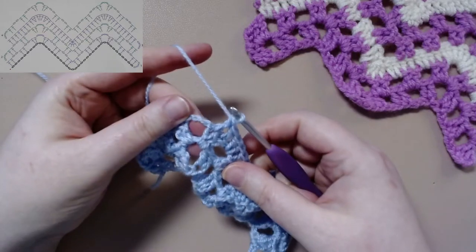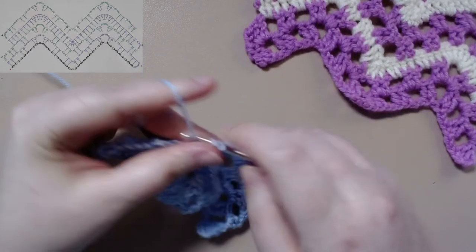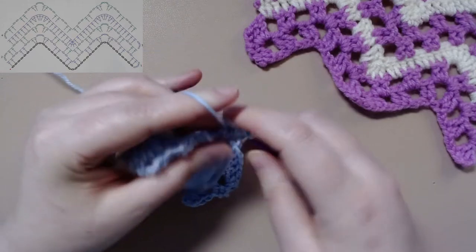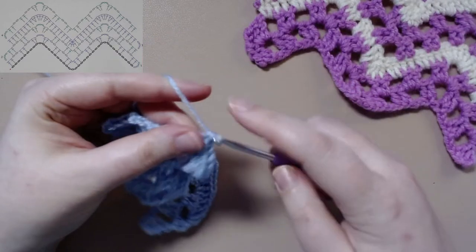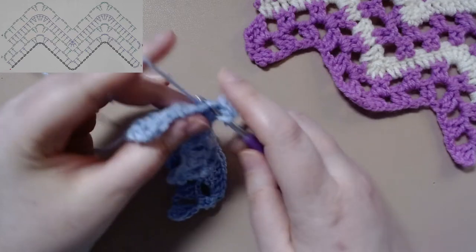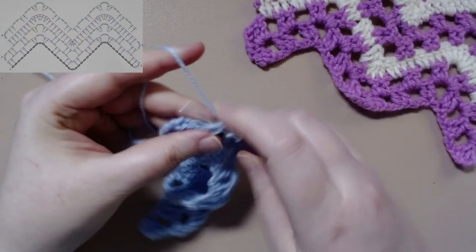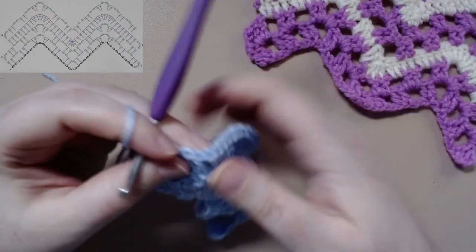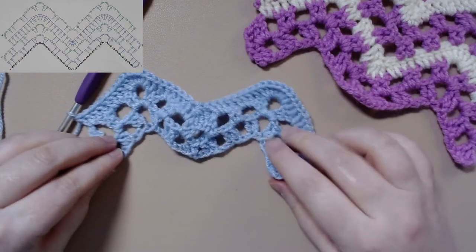And now in the chain three space we are going to do seven treble crochets, followed by two treble crochets in the next two stitches. Two treble crochets in the chain two space. Two treble crochets in the next two stitches. And two treble crochets in the chain two space. I know it'll feel odd that we didn't go all the way, but it'll end up creating a nice border with how strong this ends up being a wave, because you can really see it now.